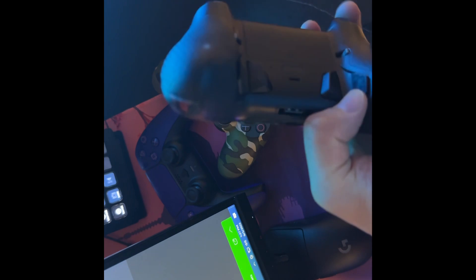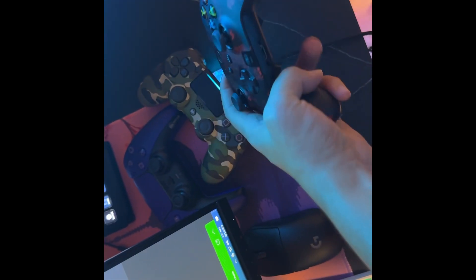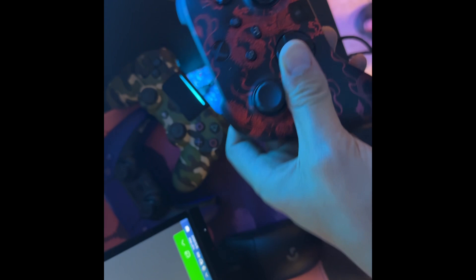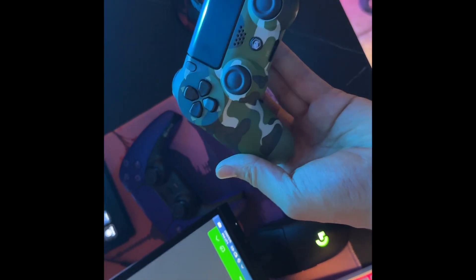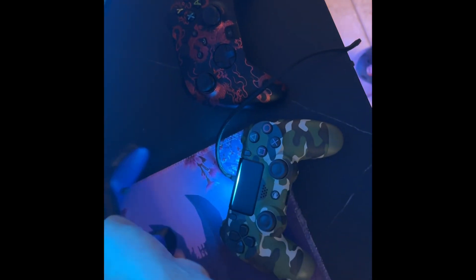We got the SCUF gaming controller right here, the Xbox One. This is probably the best controller you can use for Halo and Call of Duty. But this right here is my baby — the PS4 Battle Beaver. It is literally godlike, the best controller of all time, hands down. And we also got the PS5 one.